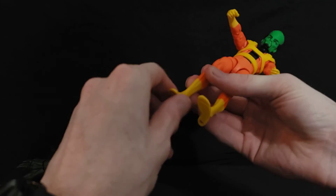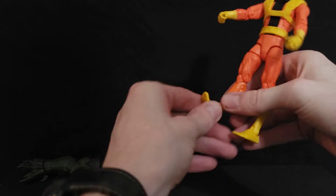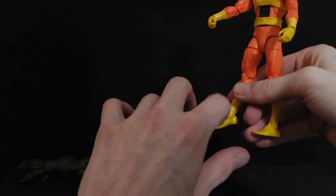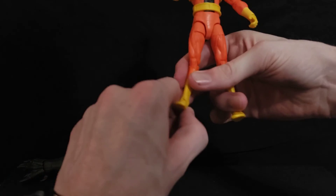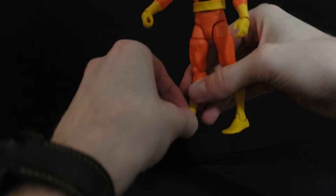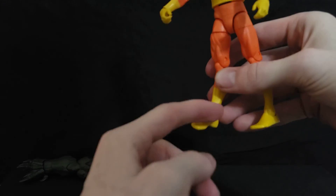The ankle can hyperextend forward quite dramatically, and it can also go downward a fair amount. There's a little bit of excess plastic right there that could use some nipping if needed. There's also a pretty good amount of ankle pivot side to side. I really don't like how that plastic just tore up a little there — it needs a bit of nipping for sure.